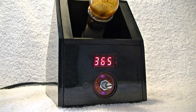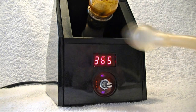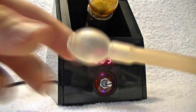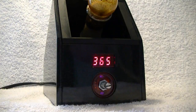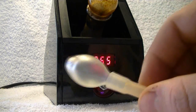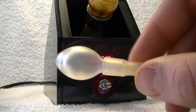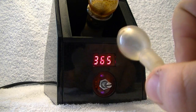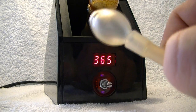I did learn that if you take this end right here, which is your mouthpiece, and take the glass part off, if you stick this on an acrylic bong, you get a lot better taste out of it. It takes kind of the harshness out and makes it a really smooth vapor hit.